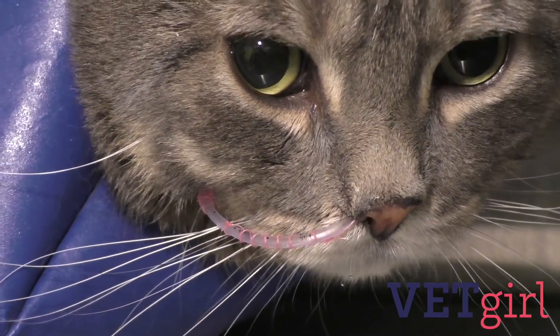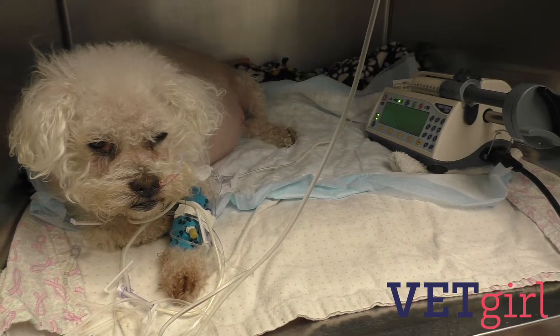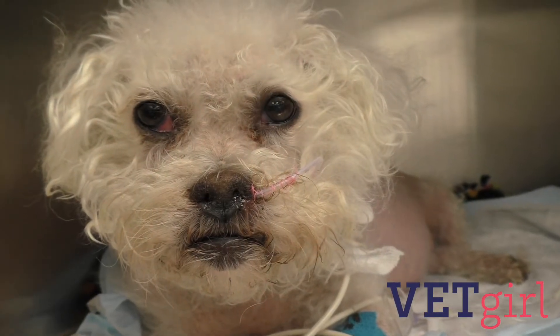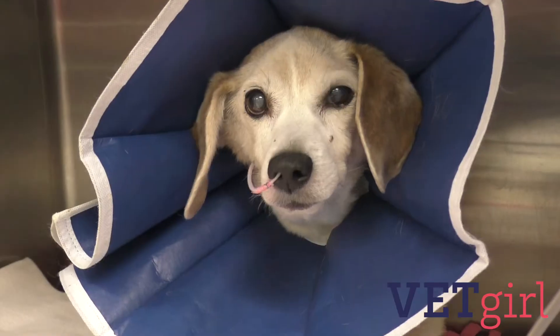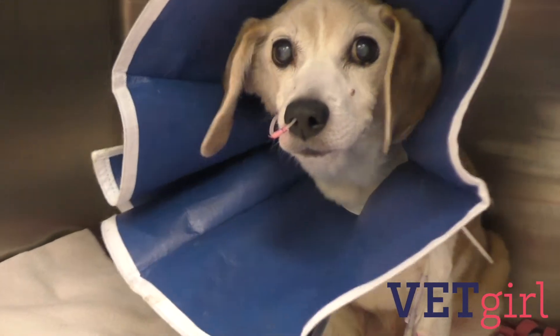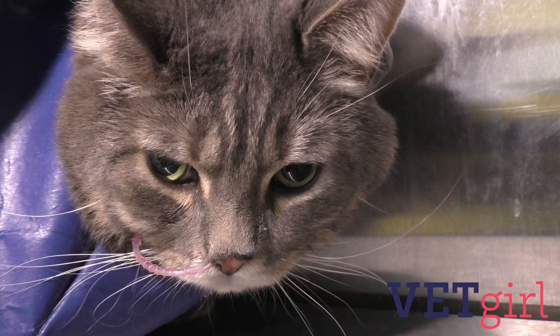NG or NE tubes are commonly used in critically ill patients to provide short-term nutritional support, measure gastric residual volumes, help with patient comfort and nausea levels by keeping the stomach empty, and potentially help minimize the risk of regurgitation and secondary aspiration pneumonia. They are often well tolerated and can be simply removed once they are not needed.